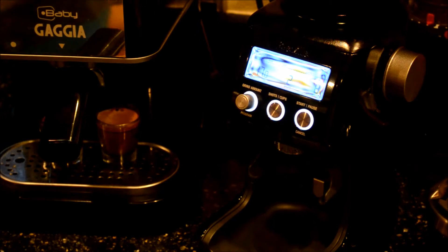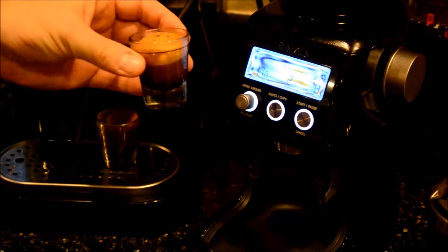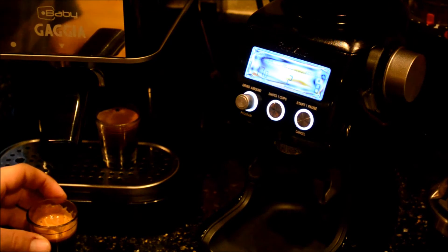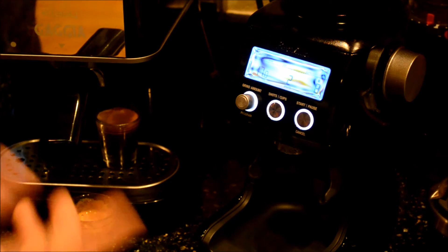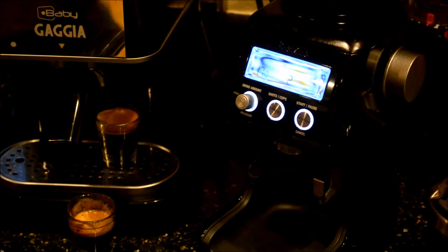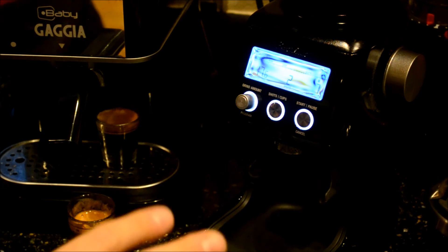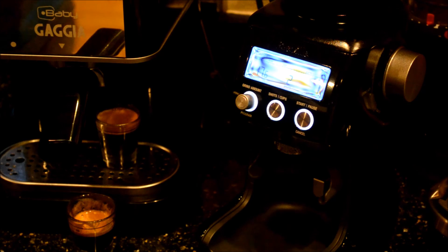A little quick, obviously, but still pretty tasty. So just going to start dialing that in — dial it down to 7, maybe adjust the amount. I'll be incrementally adjusting, but so far looks like a great grinder.